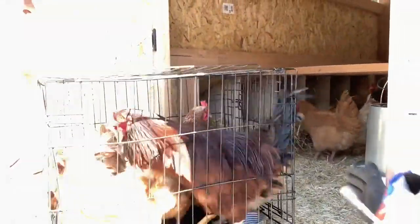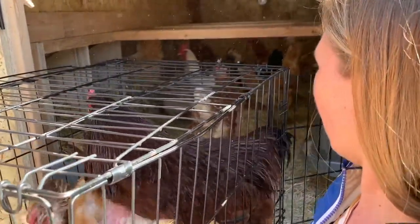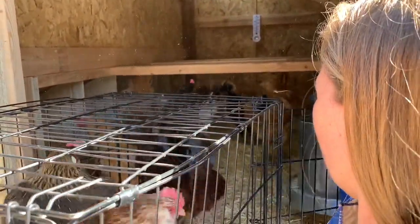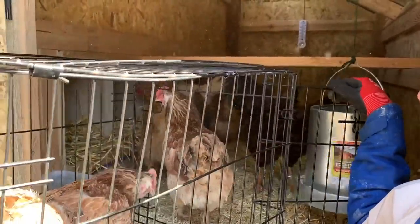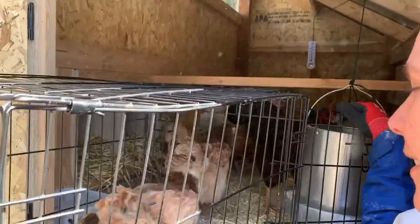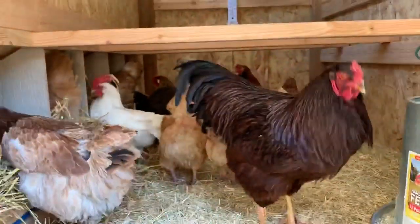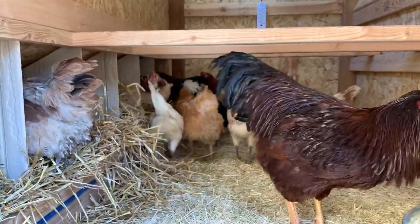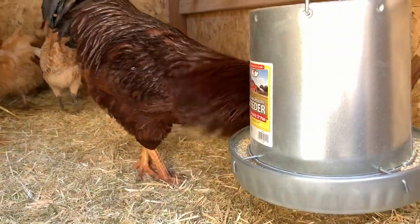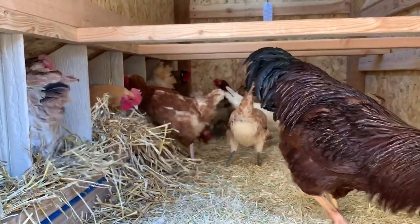Here comes the rooster — he's so big! Come on chickies, there you go, keep going, keep going — welcome to your new home! Look at that, they're already getting up in their nesting boxes. They like their new home already! The rooster's already found the food and the hens have found the laying boxes. Welcome home, guys!